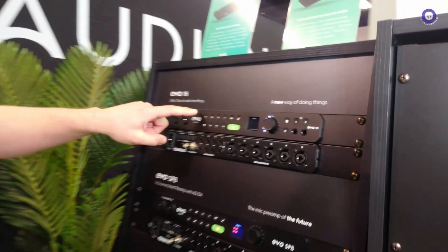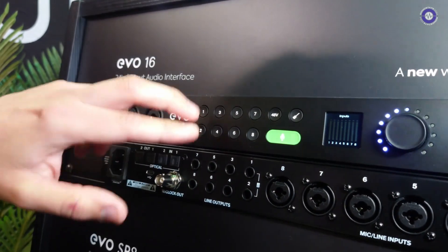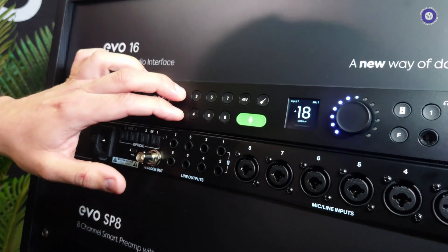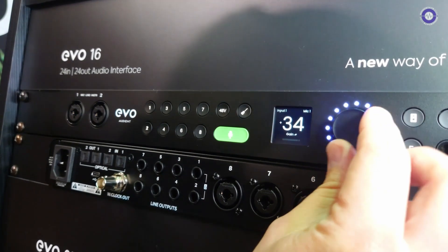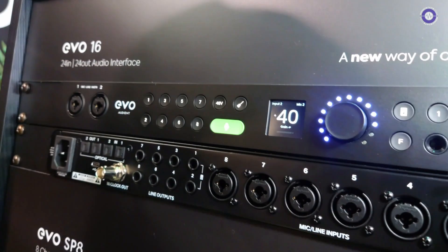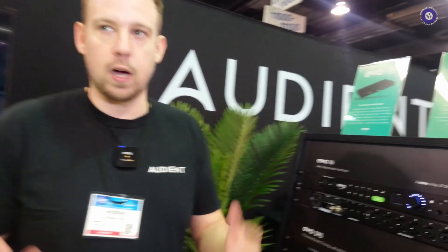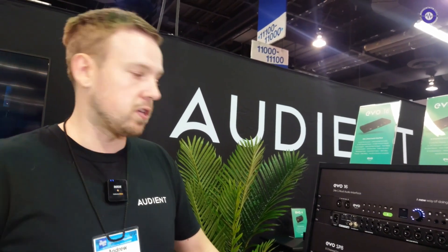The other thing it allows us to do is sequentially pair channels together — so one and two can be paired, three and four. When they're paired, a little link comes up here, and as I change the gain for channel one, it's also changing the gain for channel two. So for any stereo sources coming in, like a synth or overheads on a drum kit or a top and bottom snare mic, you can perfectly level-match them.